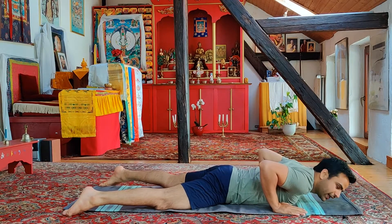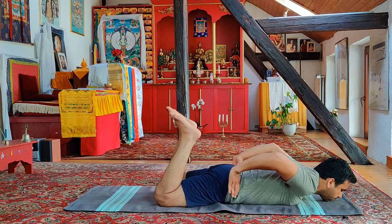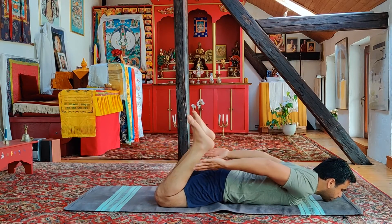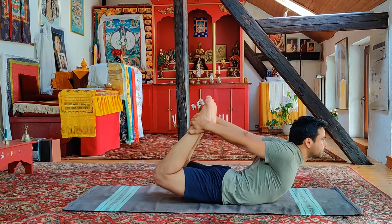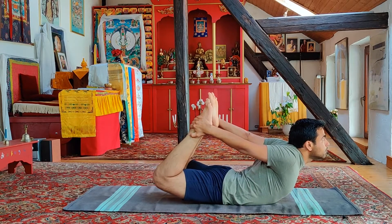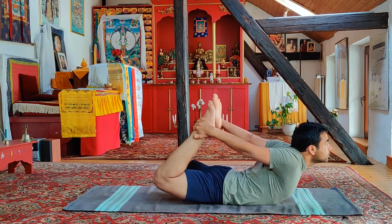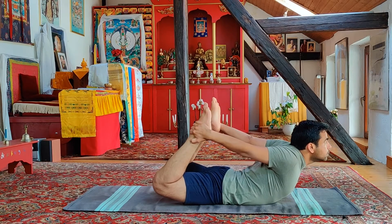Now the final variation: inhaling deep, full breath in. Making sure that your knees are parallel with your hips — not too wide, not too close. Slowly bending the knee, deep breath in, gently going up. Staying here for the count of five: one, two, three, four, five.